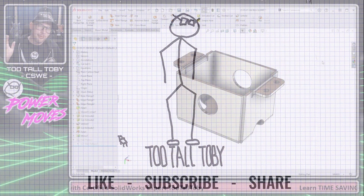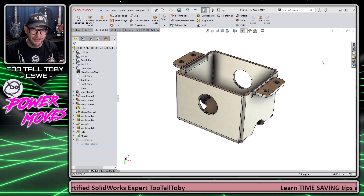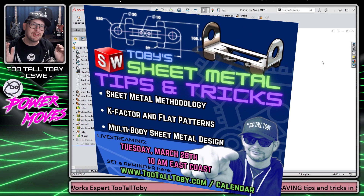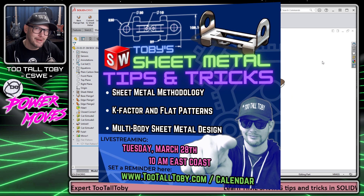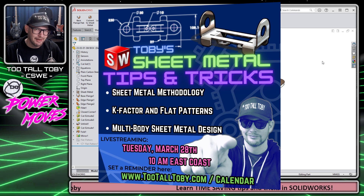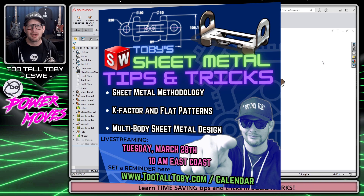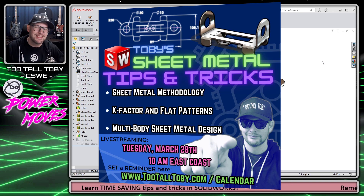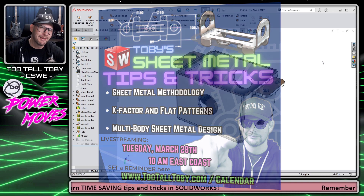Today we're going to talk about a quick tip — very powerful in sheet metal. If you're interested in getting a bunch of tips and tricks on sheet metal, be sure to join us next week on March 28th for my live stream all about tips and tricks in the world of SOLIDWORKS sheet metal. That's March 28th at 10 a.m., live streaming right here on this channel. If you can't make it, it will be available for replay as soon as the live stream is over.